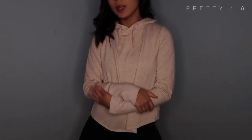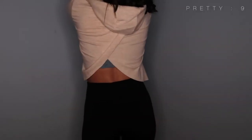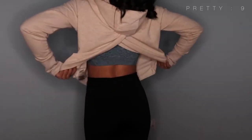This is the cross back hoodie in sand. It is comfortable — see that cross back detail? It's cute, comfortable, and the color is nice. The material is not thick but it's good to go to the gym with.